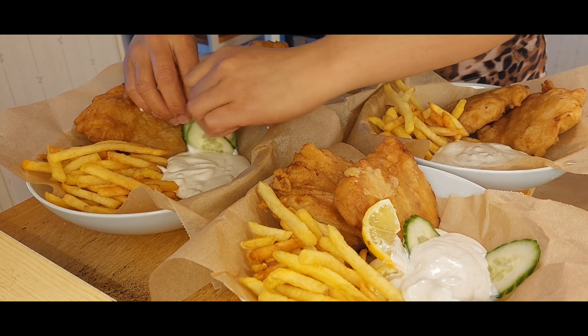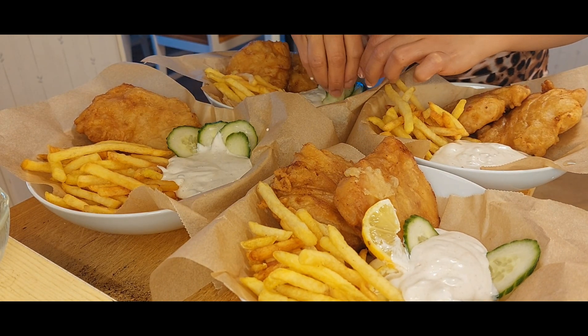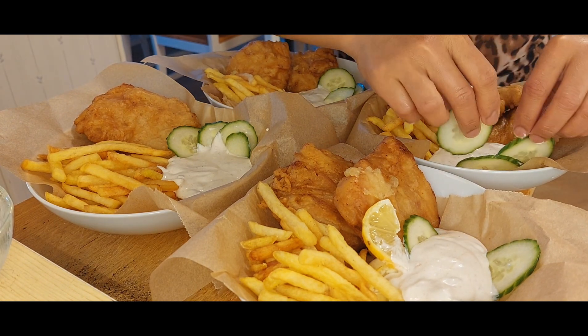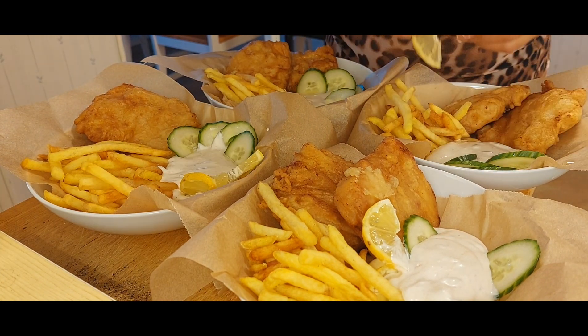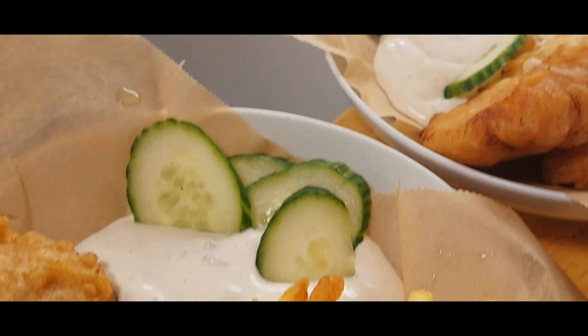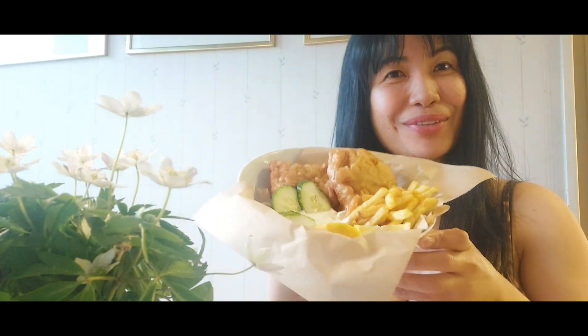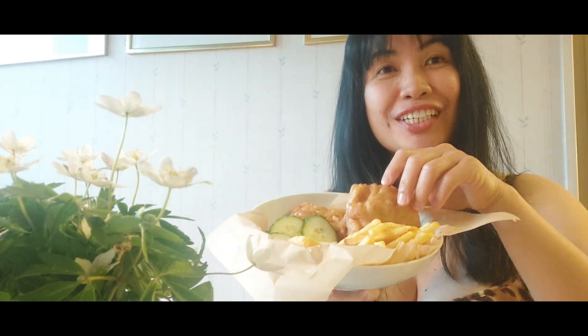And our remoulade sauce. I'm telling you this is just... wow. Look at that, just ready for dinner — wow! This is for you, beautiful people: fish and chips!